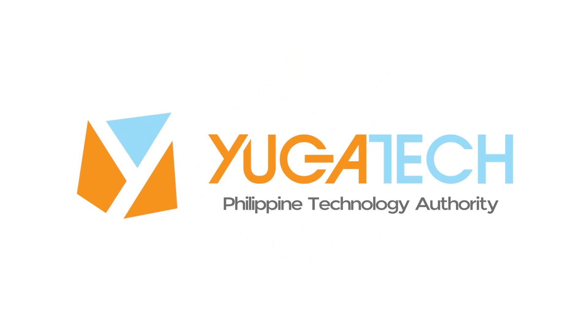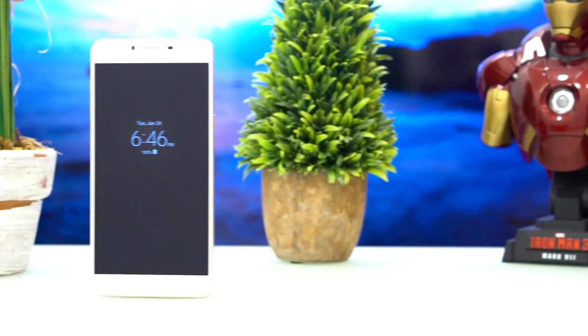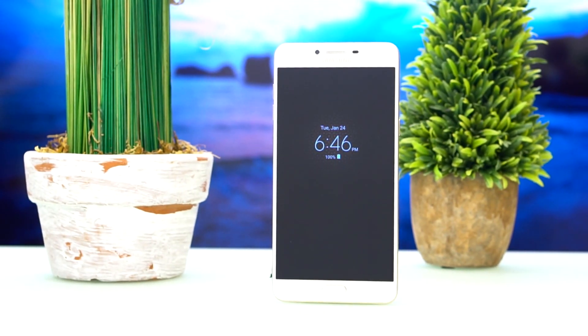Hey guys, what's up — Kevin Francisco here from yugatech.com, and today we'll be taking a look at the Samsung Galaxy C9 Pro. Let's go. The Galaxy C9 Pro, like its Galaxy A9 Pro cousin, is a huge smartphone, or a phablet as we like to call it.